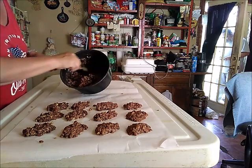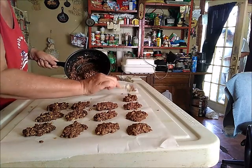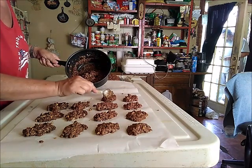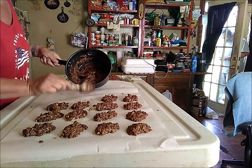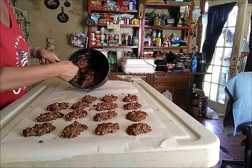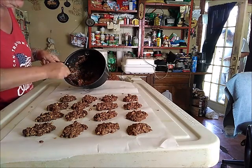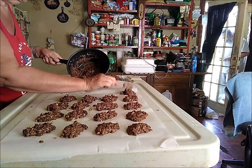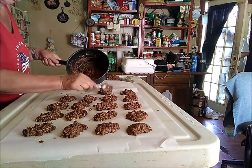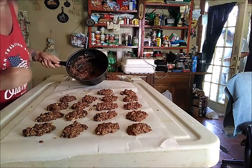That's how I do my no-bake cookies — they're fast and simple, and grandkids and kids all love them. If you have a different variation, leave me a comment and tell me how you do it. I thought about trying coconut in them sometime just to see how it turns out. If you do it a different way, leave it in the comments below. Thanks for watching — please don't forget to like, subscribe, and share. Y'all have a great day and I will catch you next time. God bless you!